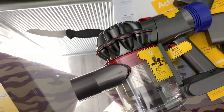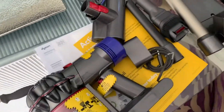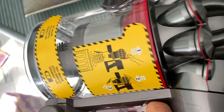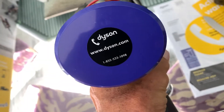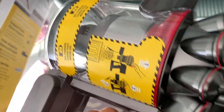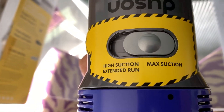And it came in this giant box — it's a waste. They could have just put this in a much smaller container, but people don't want scratches on their brand new Dyson. So anyway, we're going to put this together and check it out. It comes 20% charged but you need to fully charge it before you use it. It accidentally turned on — look, it's already working. You've got high suction, extended run, and maximum suction.